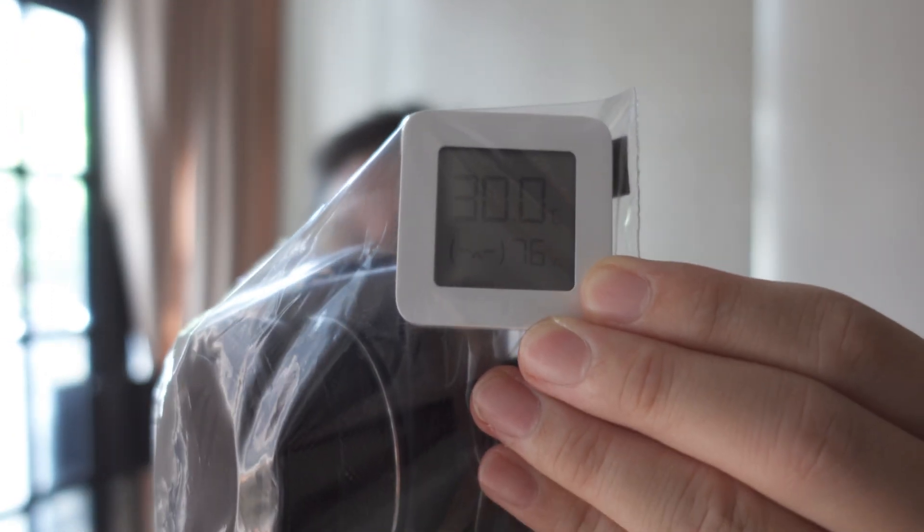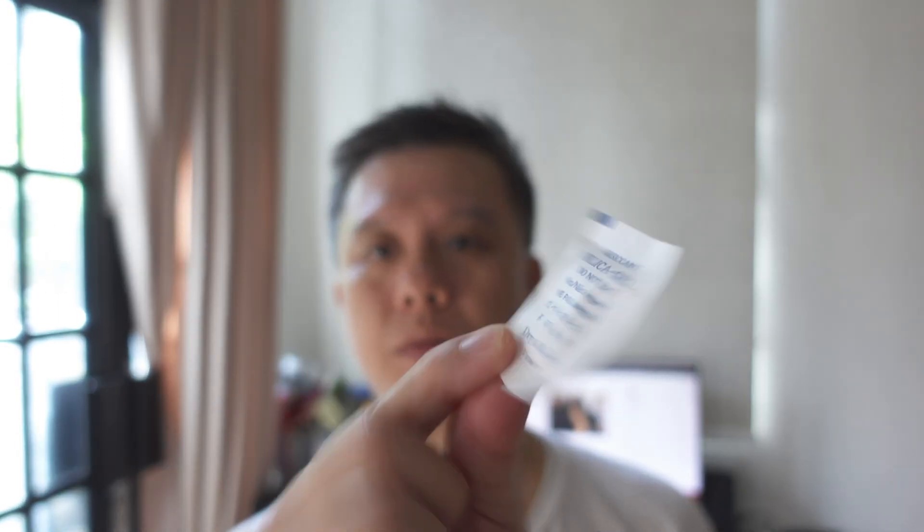I waited long enough and the reading is 76% — it's not going to go any lower. The humidity level is very high even in this airtight bag. So I'm putting the Dry & Dry silica gel in there and we'll check it out in a few hours.